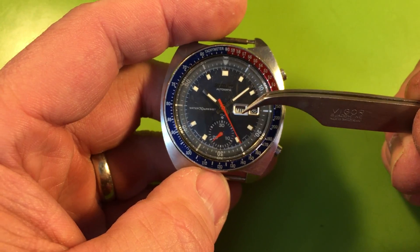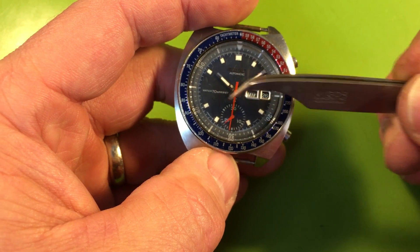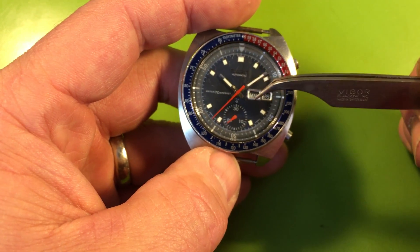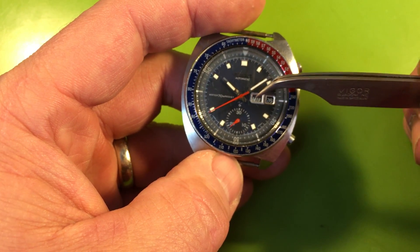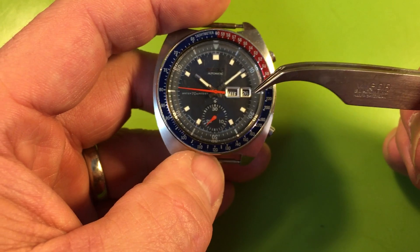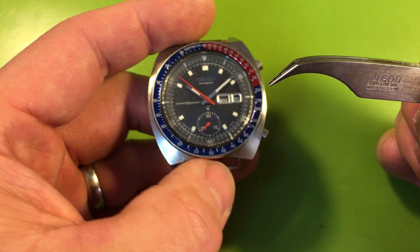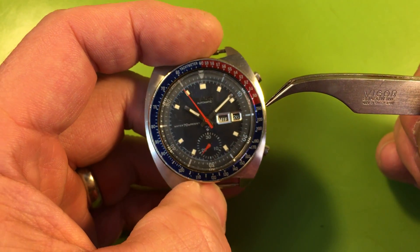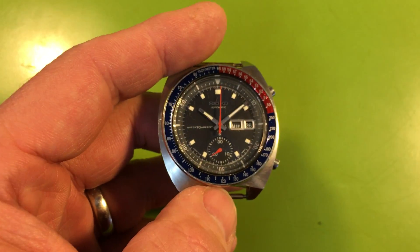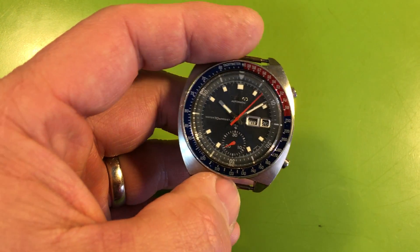The dial is beautiful, the lume is beautiful. The misaligned day wheel I can sometimes index, but usually when these start to move they continue to move. The wheel and the black part with the lettering starts to turn on the star disc wheel, and you get this misalignment — usually means the part is bad. You can firm it in place with adhesive, but I don't like using adhesive inside watches; it's kind of a cheap trick. The case is beautiful, original crown, indicator ring is a little faded, but it's an attractive watch.